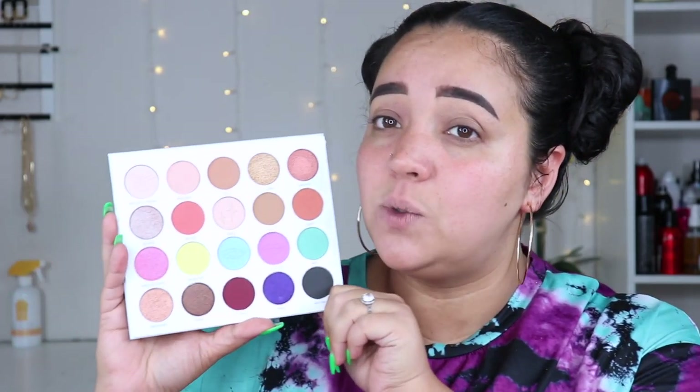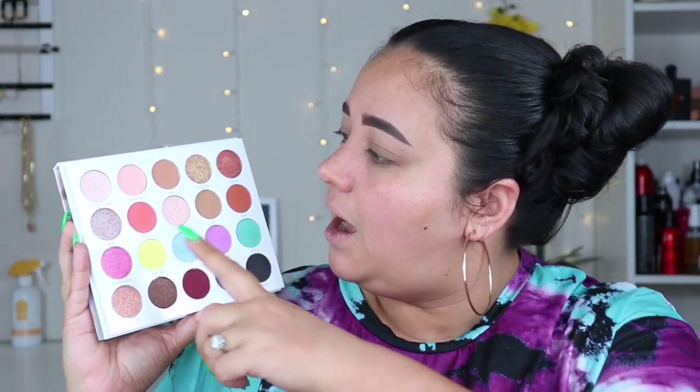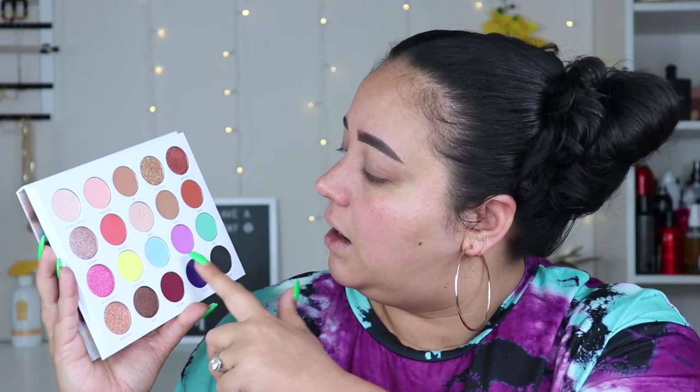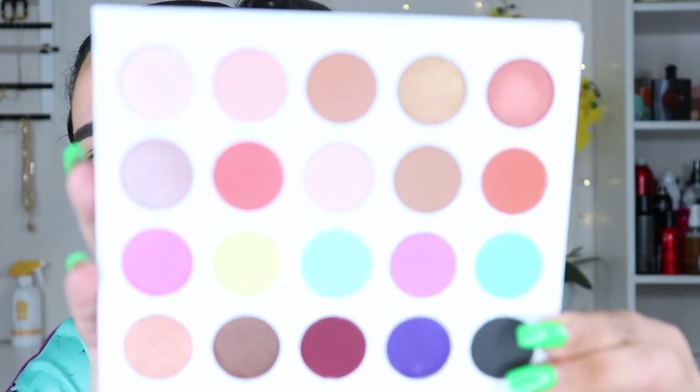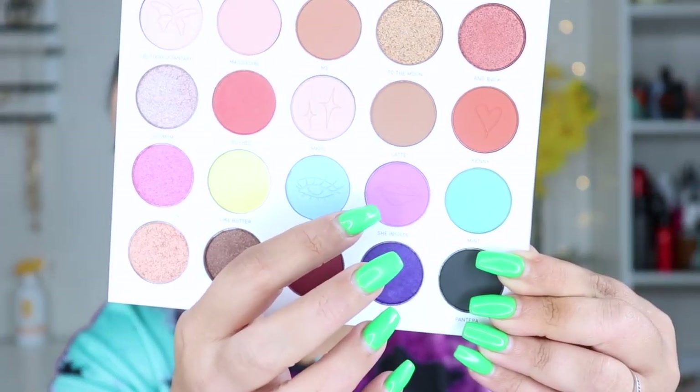You have some pretty vibrant colors — shade five is a pretty pastel blue, 'Butter' is a neon yellow, and 'Crushed' and 'Kenny' are warmer tones. Some shades have little shapes pressed in, like an eyeball or lips. You have shimmers, mattes, mattes with glitters, and what looks like chunky or pressed glitter shadows — a bunch of different options. I'm going to do some quick arm swatches of each one.